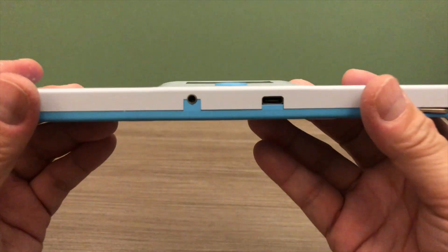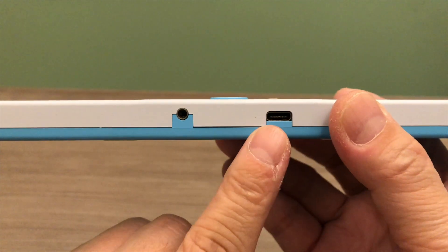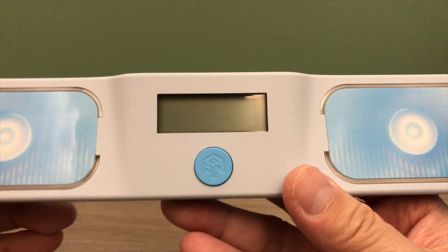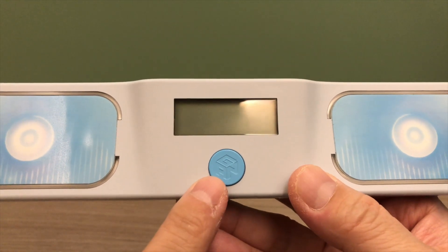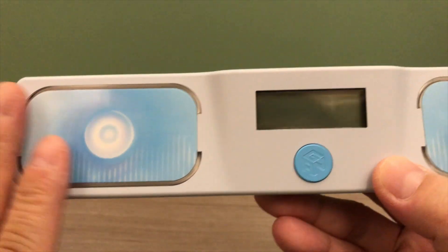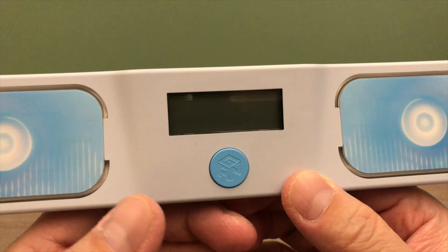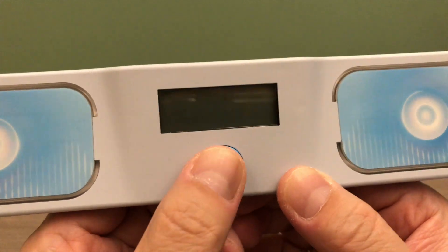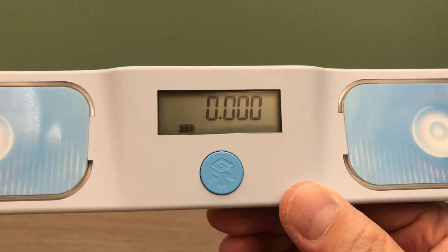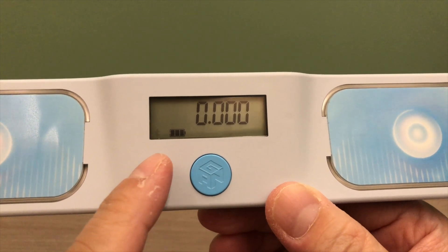At the side of the timer, we have the data port and also the charging port. On the top of the timer, we have the digital display and a blue logo button to turn on and off the timer. We also have the left and the right touch pads. On the digital display, it will show the timer, the battery life, and also the Bluetooth status.